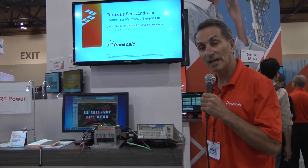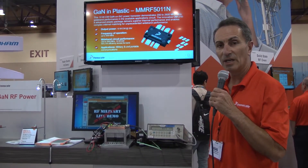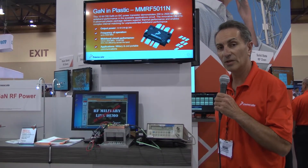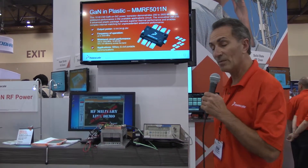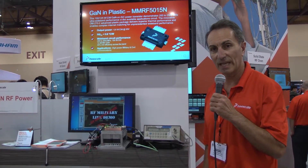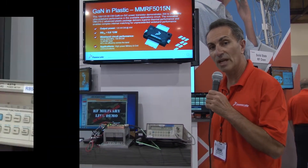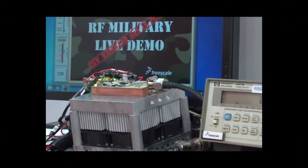We have a demo today which basically shows that with this circuit we can cover the frequency band of 300 to 2.6 gigahertz in one circuit. Not only are we showing the output transistor, the MMRF5015 in plastic, but this demo actually has another part driving it, which is a GaN driver part that's a 10 watt driver part. So this is a two-stage demo that we have here running at 50 volts.